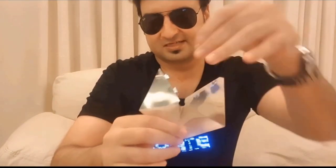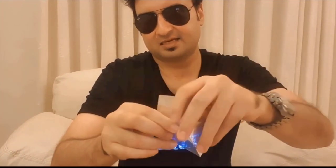So first you open it up, put the sticker in the center, and then close it.